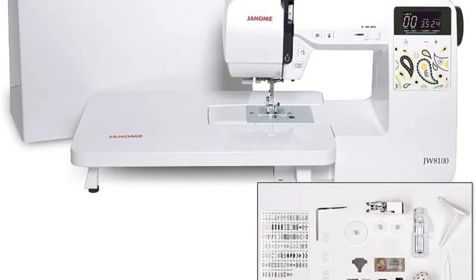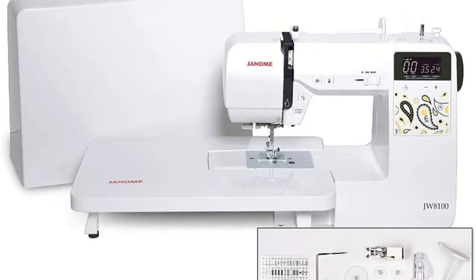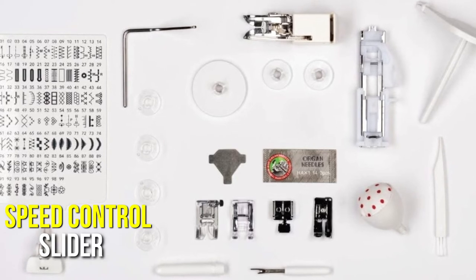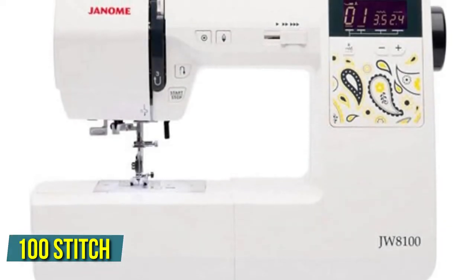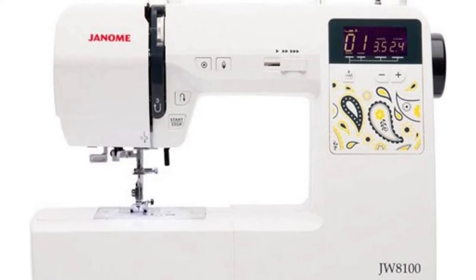Another full-featured option for new sewers who want to expand their skills is the Janome JW8100 sewing machine. In addition to the drop-in bobbin, speed control slider, and automatic needle threader, this computerized machine offers several novice-friendly features. Featuring 100 stitch options and an extension table for bigger projects, sewists can use this machine as they develop their skills.